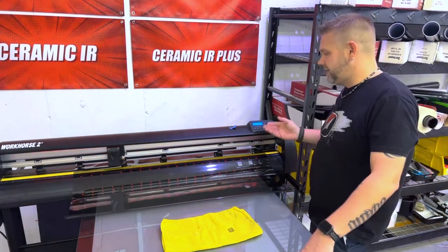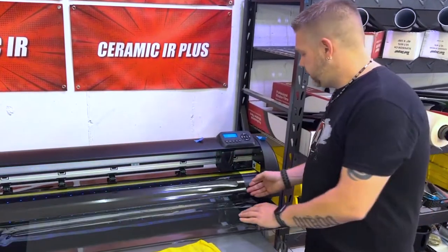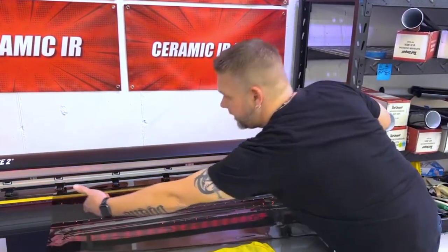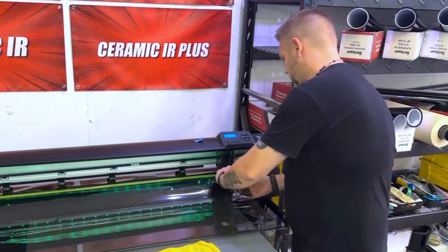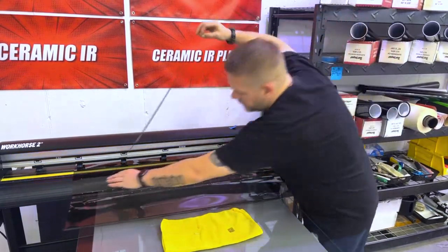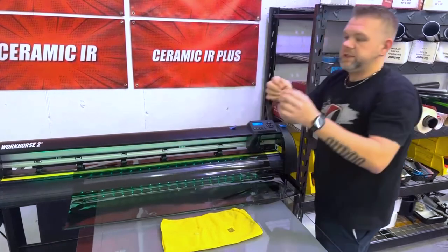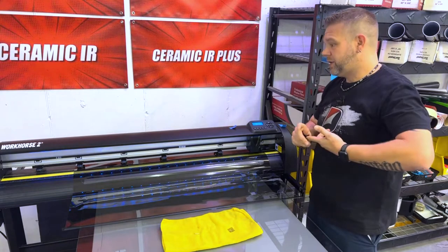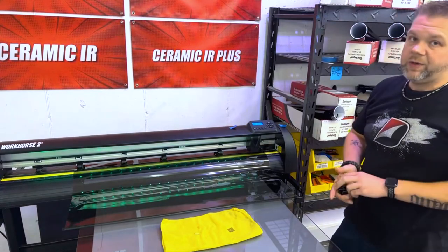Now we've got the long strip cutting. It sounds better — I don't hear it dragging along the film. Hopefully my cut strip is okay. We're not cut through on this side, and we're not cut through on that side. Now let's peel it — we'll start at one end. There's always a little hang up somewhere, but that was literally just a tiny little dot. I'm happy with that. I could even try to adjust it just a tad bit more, but other than that, that's a pretty clean cut.